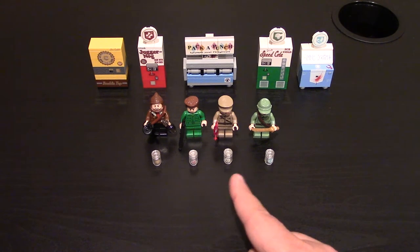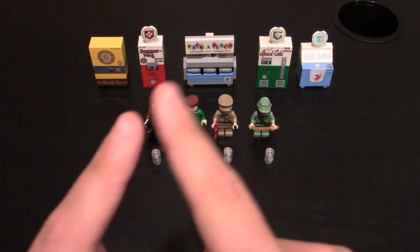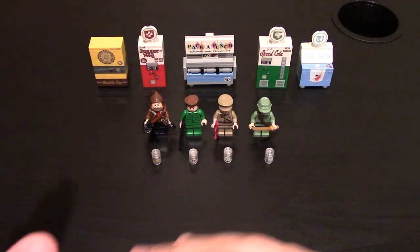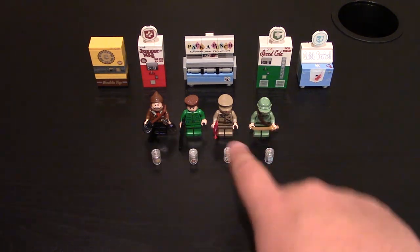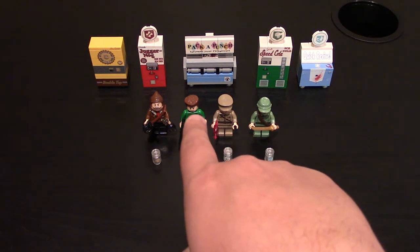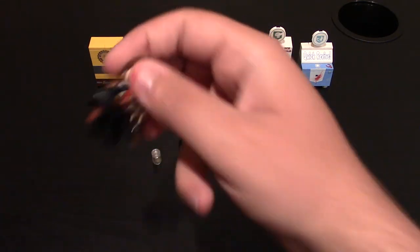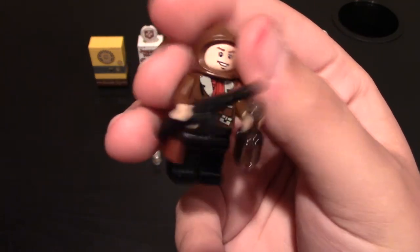If you want to check these out, link will be down below. Again they're $6, very affordable. The perk machines video is going to be up in the corner right here, so be sure to check that out if you're looking into getting both. And like I said, these characters are mine because I made them — I've got Richtofen and Takeo, Tank, and then Nikolai. He does have his vodka with him, and a PPSH.